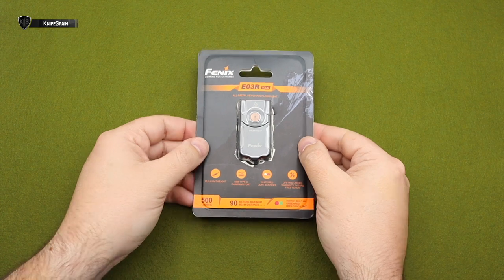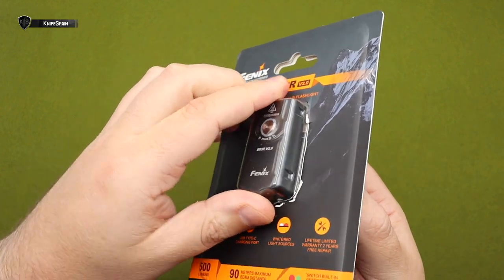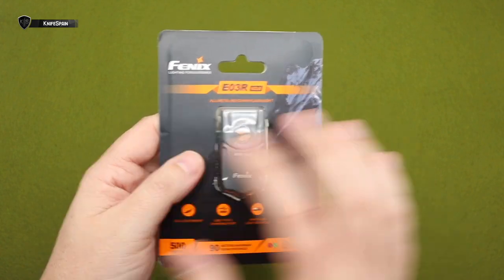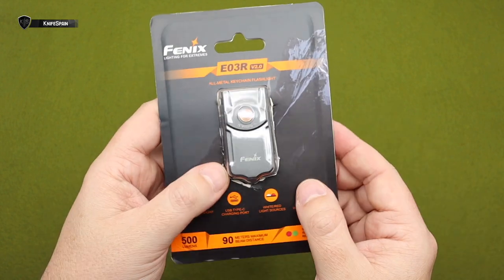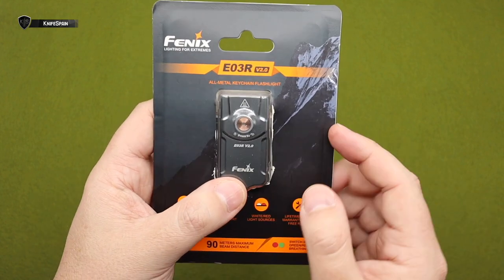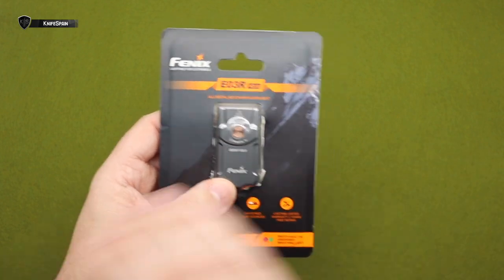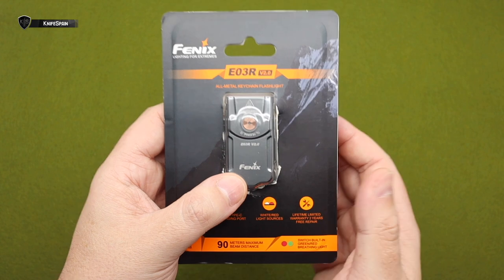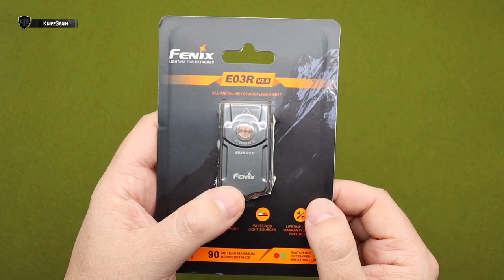Ya estamos de vuelta y toca ahora sí ver al detalle esta nueva versión 2.0 del modelo E03R. Está abierta, porque ya me llegó hace como 4 o 5 días y fue llegarme y por supuesto abrirla y echármela al bolsillo. Tenía muchísimas ganas de ver esta nueva edición. La versión normal es uno de los modelos de linterna que más veces he usado y que más veces me ha acompañado en mi día a día.